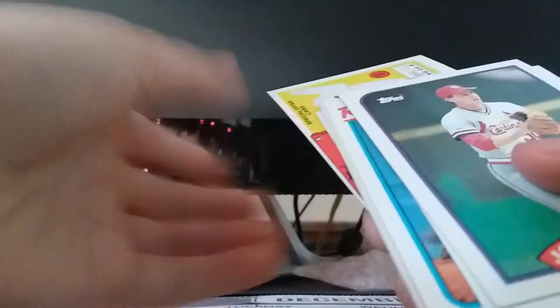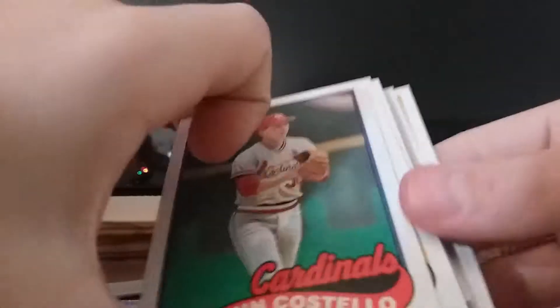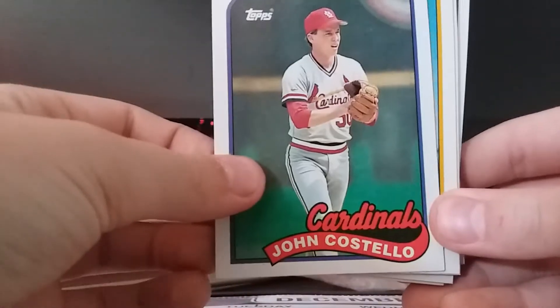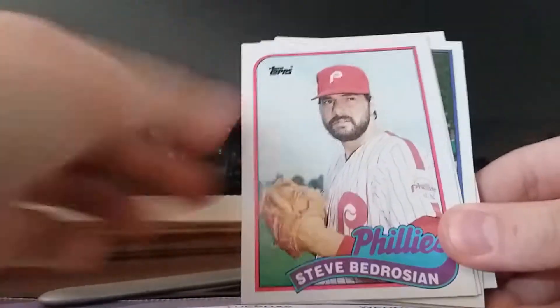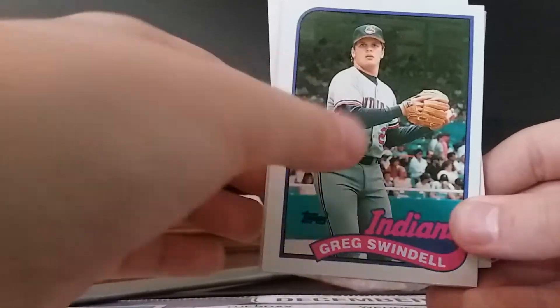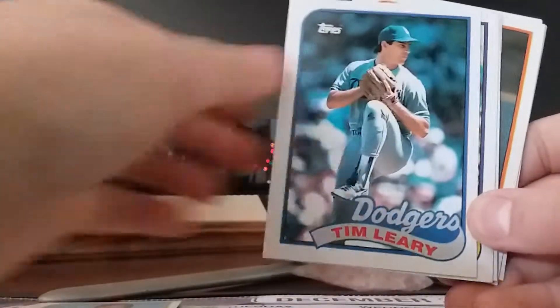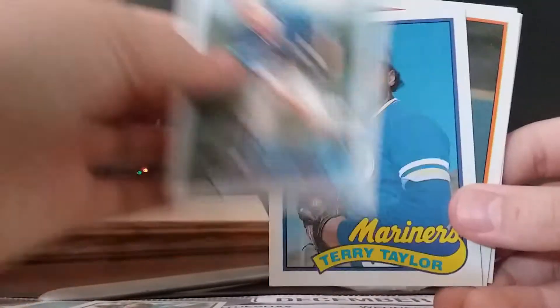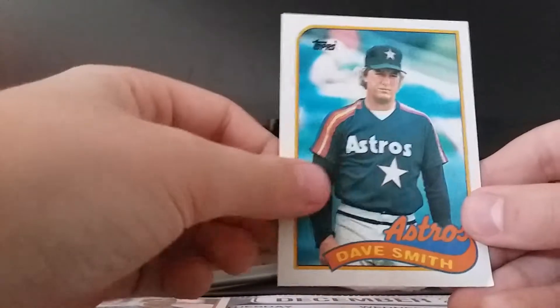You got an expired coupon. Cards are: John Costello, John Smiley, Record Breakers Hershiser, Steve Bedrosian, Carlos Quintana, Greg Swindell, Gary Carter All-Star, Jim Gott, Tim Leary, Scott Bradley, Jim Clancy, Terry Taylor, Terry Mulholland, Charles Hudson, Dave Smith. Which card got the gum stain is the real question.